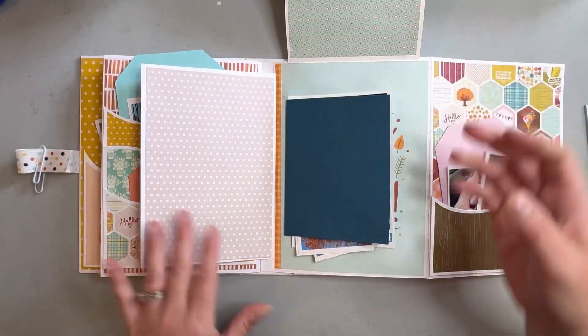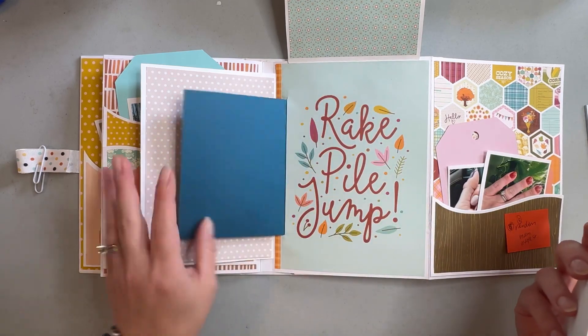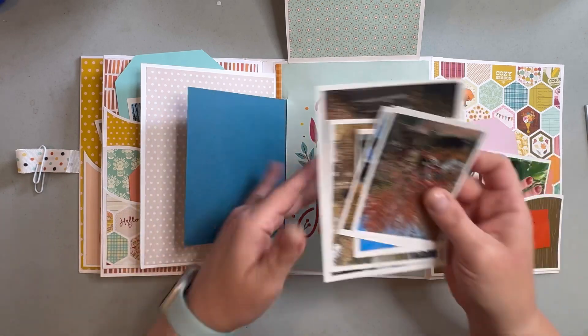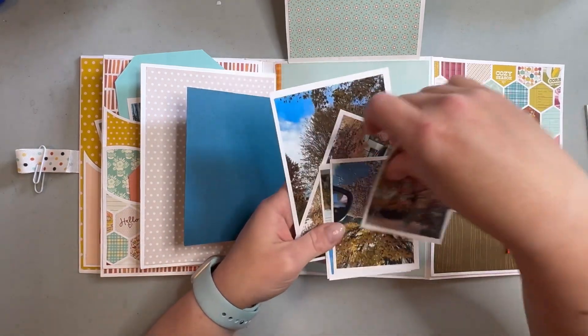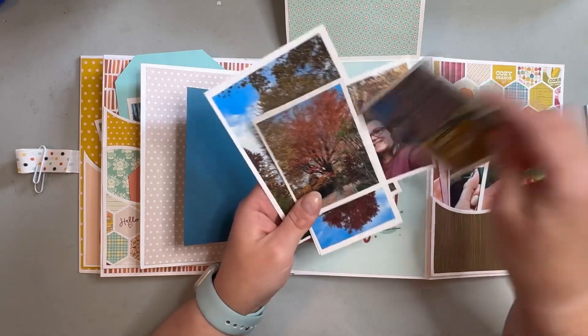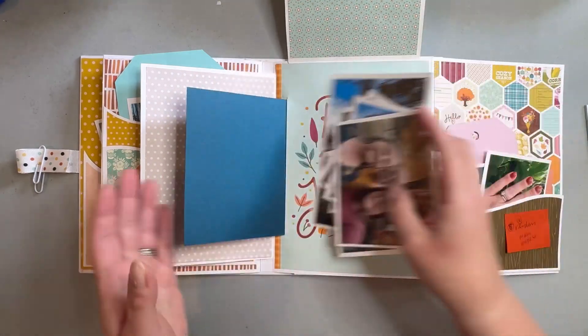This little pocket or flap here I put to kind of cover up a cute phrase on the back, and then I'll be using this to document some of the leaves here in my yard and my neighbor's yard, and then a selfie that I took with my parents over at their house.